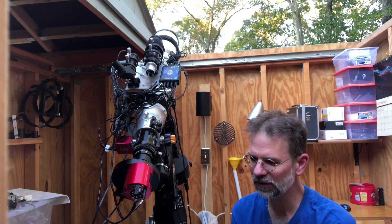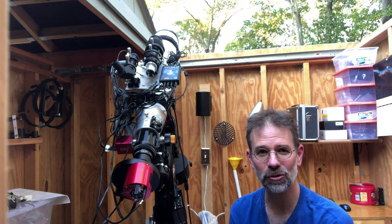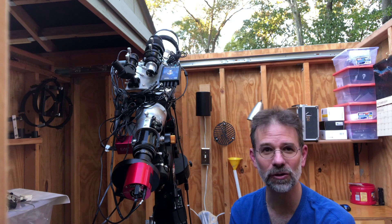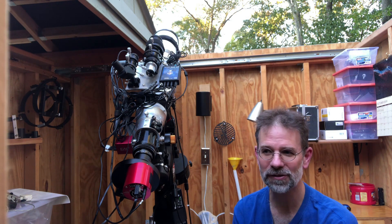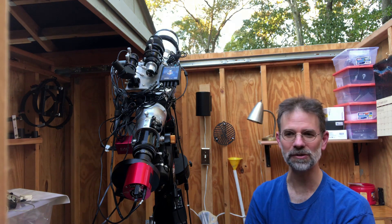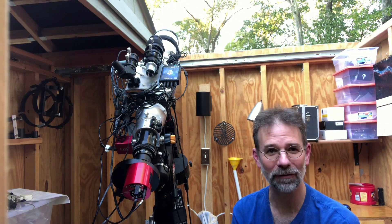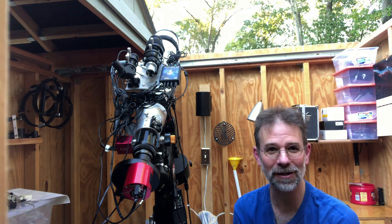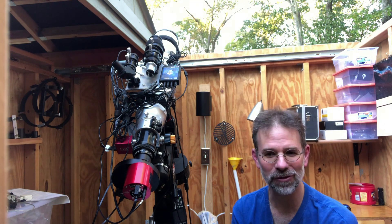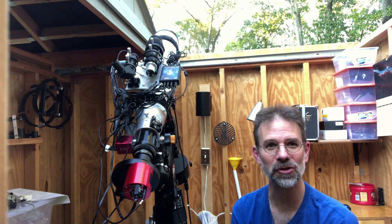I would highly recommend not getting a dedicated astrophotography camera like this until after you've gotten a DSLR, become really good at using it, and feel comfortable with it — because these dedicated astrophotography cameras, there's a lot to them. Anyway, I hope you got some use out of this. Don't follow exactly in my footsteps, because I purchased a couple of cameras along the way that I probably should have done more work with first and could have saved some money. We'll see you later.